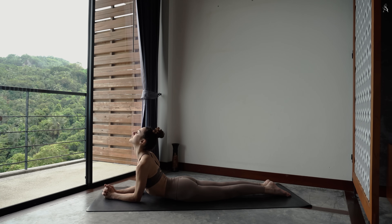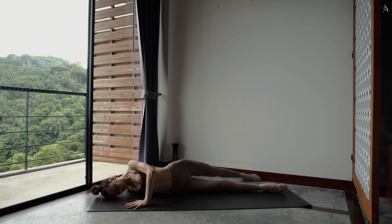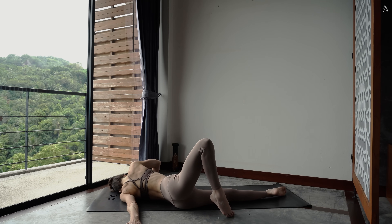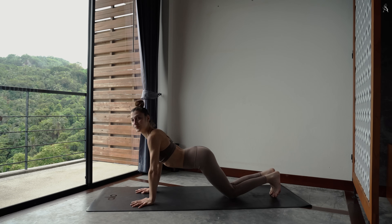Laisse tes mains à côté de ta poitrine. Bascule tes hanches de gauche à droite. Ouvre ton bras droit à droite à 90 degrés, puis roule sur le flanc droit de ton corps en envoyant ta jambe gauche à l'arrière. Ta main gauche ici est en appui. Repasse au centre et ouvre cette fois-ci ton bras gauche à gauche pour basculer sur le flanc gauche de ton corps. Puis reviens. Flexe tes pieds.